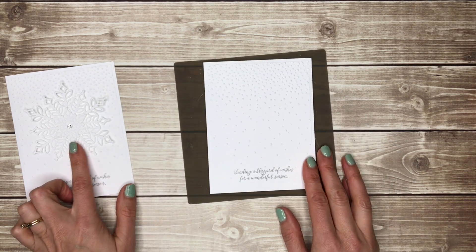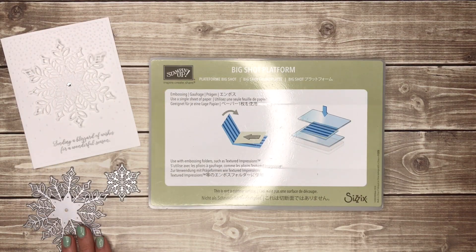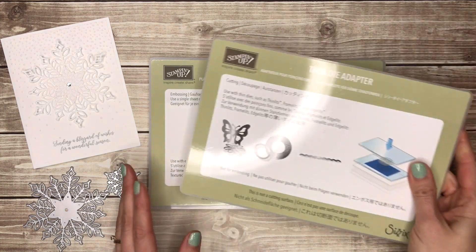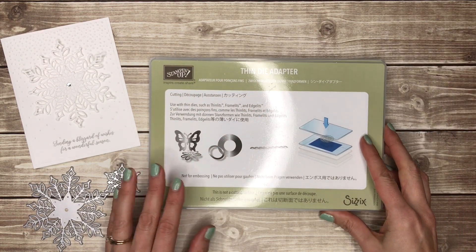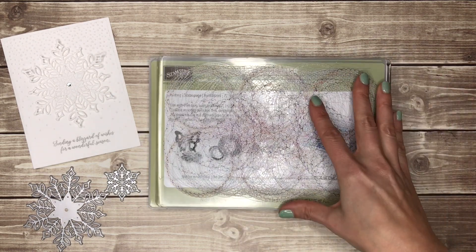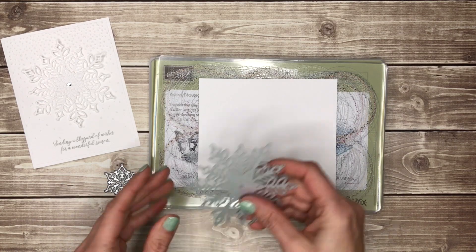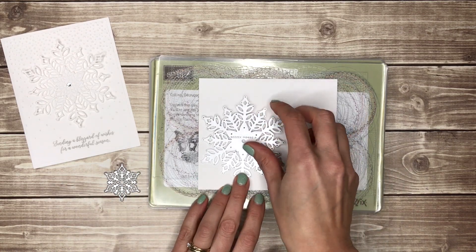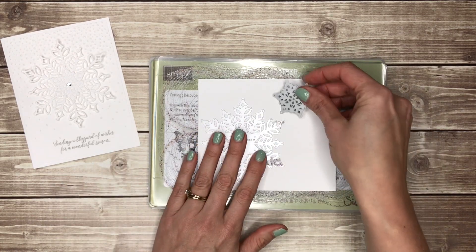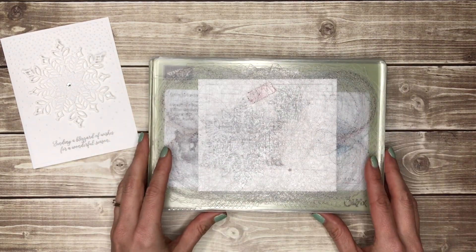The next step is to cut out our snowflakes — let me give you some tips for that. When you are cutting out framelit or thinlit dies with your Big Shot you're going to need your Big Shot platform plus the thin die adapter, or you can also use your magnetic cutting pad. Then you'll need a clear cutting pad on top of that, your cardstock, and then you'll place the dies ridged side down. Add another clear cutting pad on top and then run it through your Big Shot.